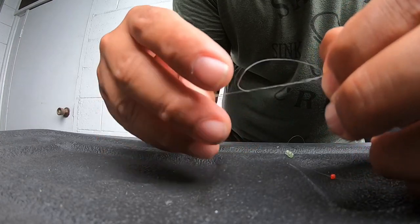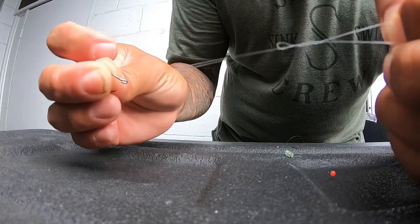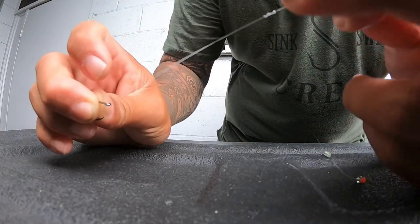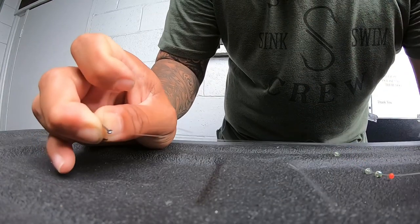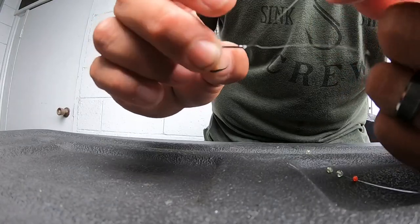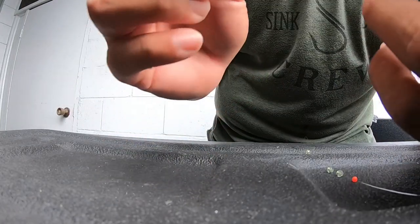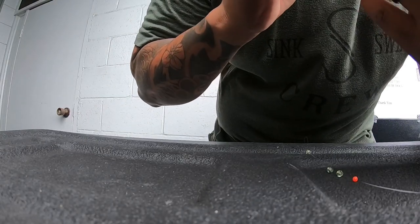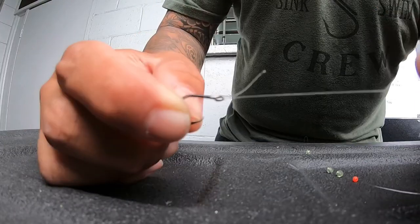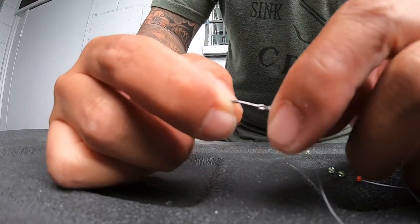Always make sure you tie your knots good. I know some guys get excited to get their line in the water — especially fishing for halalu and akule when the bite is good — but make sure you tie them right so you don't lose a fish due to a busted knot, which is the worst. Cut the excess and make sure your knots are good.